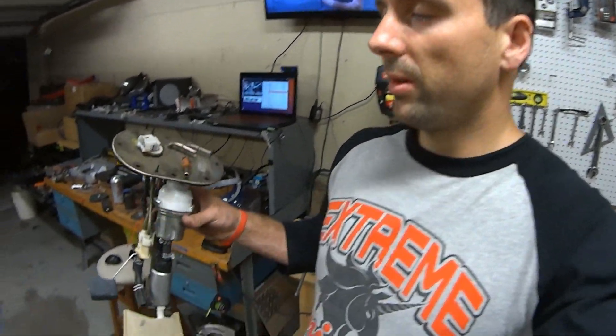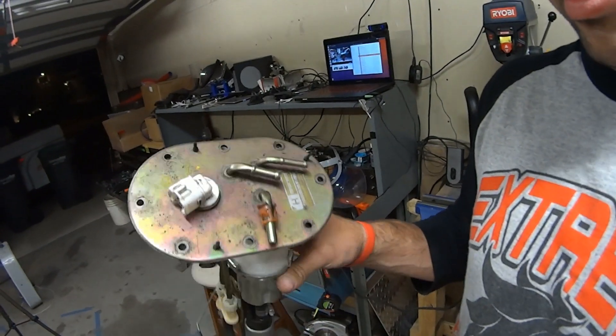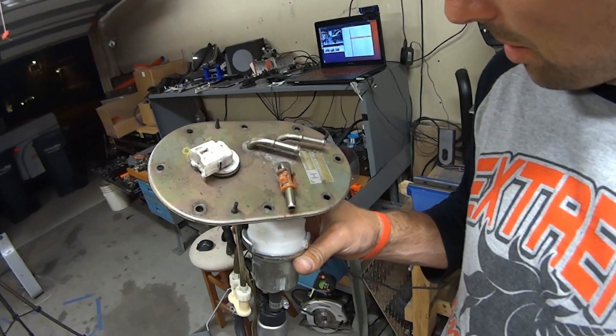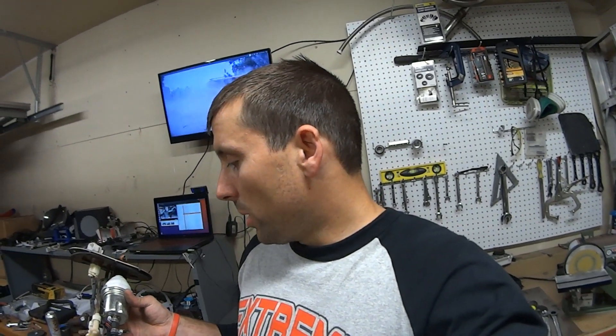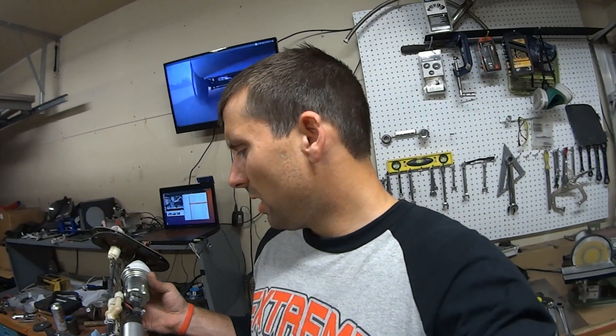The setup that I actually have — I have converted the Impreza to return style so I have the fuel pump housing from a return style system. I believe it is from an STI, like a 2004-2005 STI, so that is where I originally got this and it had already an upgraded Walbro fuel pump in it. But it was not big enough for what I am looking to do with the car so I have upgraded to the pump that John gave me.